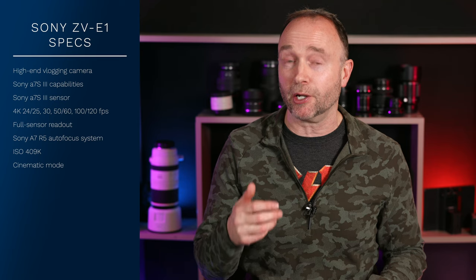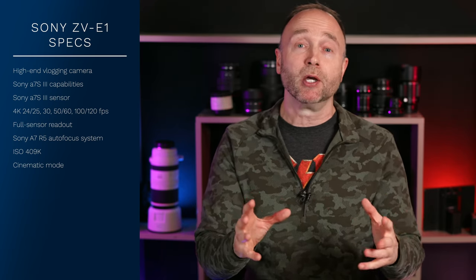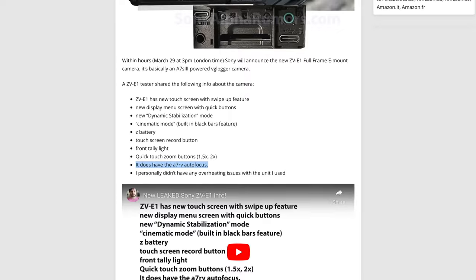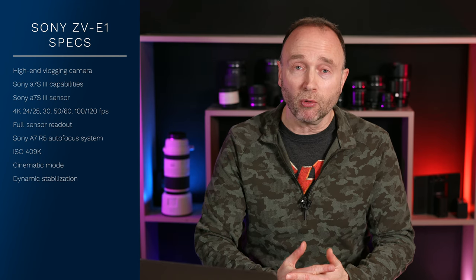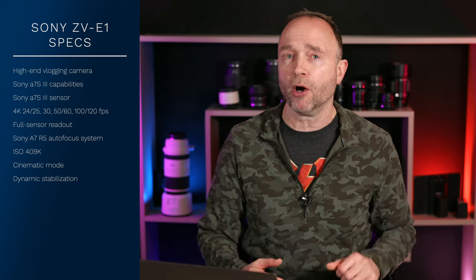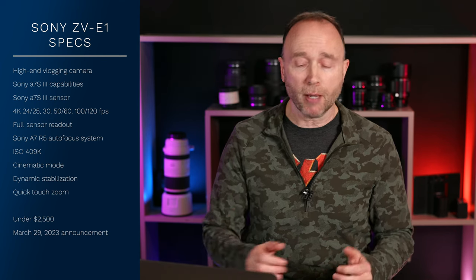Other specifications the ZV-E1 is supposed to have, according to this second tester: it's going to have a new cinematic mode that appears to provide black bars — though you'd get those with an anamorphic lens too. There's also a dynamic stabilization mode. The source confirms the same autofocus system as the Sony A7R5, though they don't specify whether it'll have the dedicated AI chip. And the ZV-E1 will have a quick touch button for zooming in at 2x or 1.5x — so it is shaping up to be a rather interesting camera.